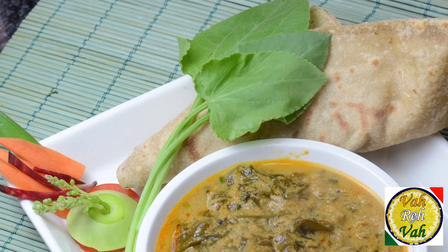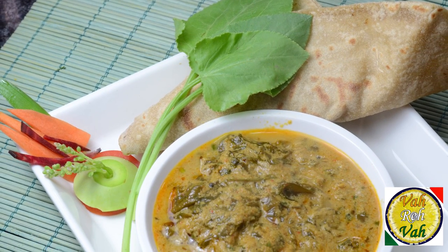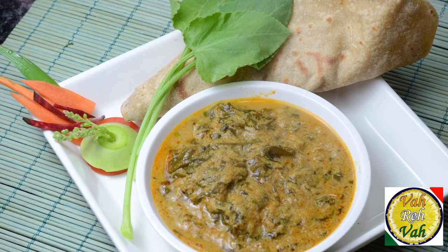Hello, namaste, salaamwalekum, satsriyakaal — welcome back to another session with your VahChef at vahrehvah.com. We make various kinds of salan, but most of the time we make it sour by adding curd, tamarind, lemon juice, or tomatoes. But today we're going to add none of them, because I'm going to use sour green leaves — what we call chukkeka bhaji — and we're going to make salan with it.